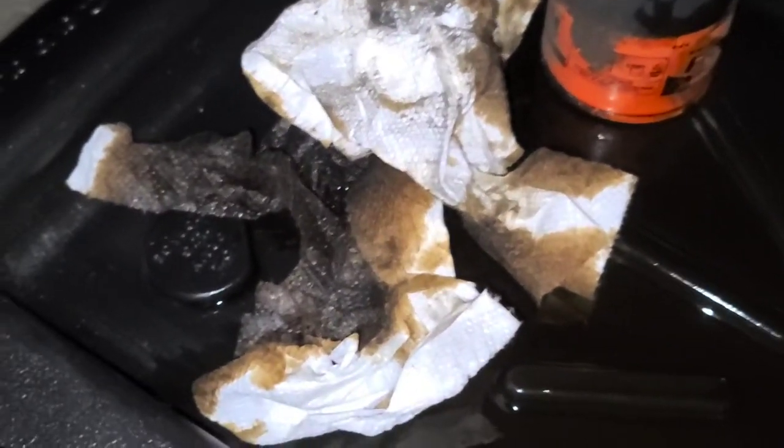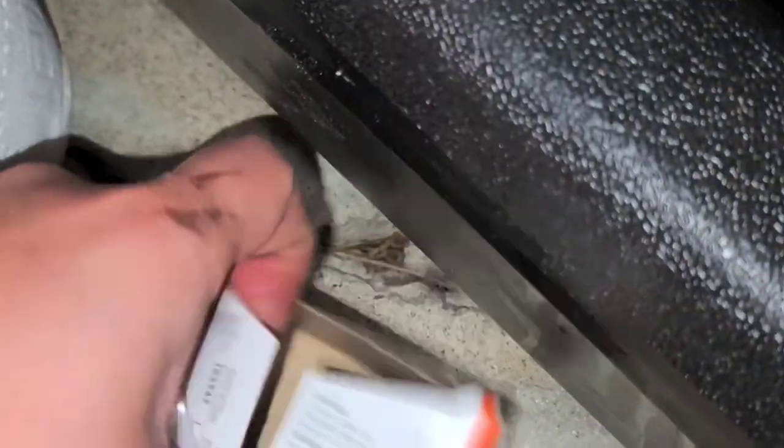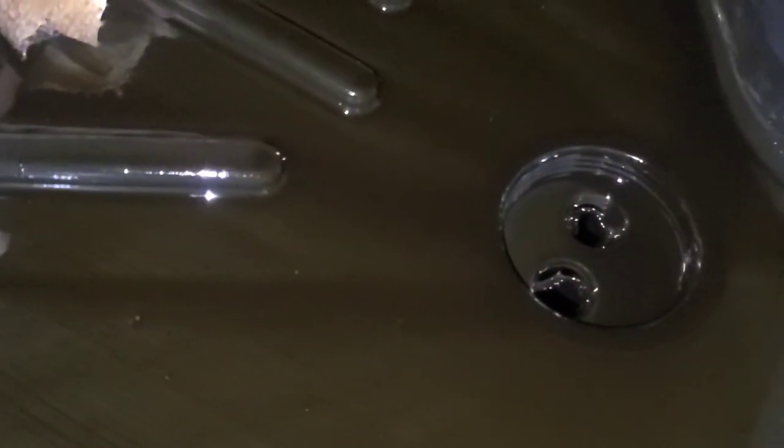I don't know if the filters need to be thrown somewhere special — I usually just drain out as much oil as possible and then toss it in the trash. If that's not right, feel free to let me know. Usually I'll take the box from the new one, put the filter in there facing upwards, close it up, and get that ready to be tossed or recycled.